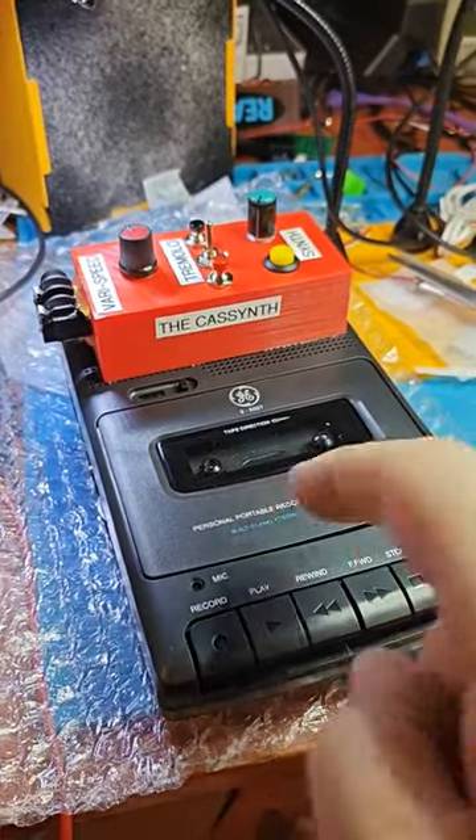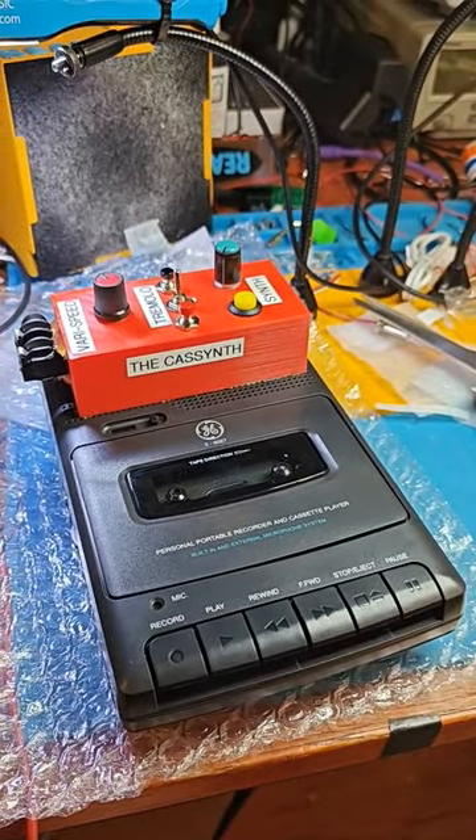These are limited because I can't always get these cassette decks, but if you want one, fatronics.com.